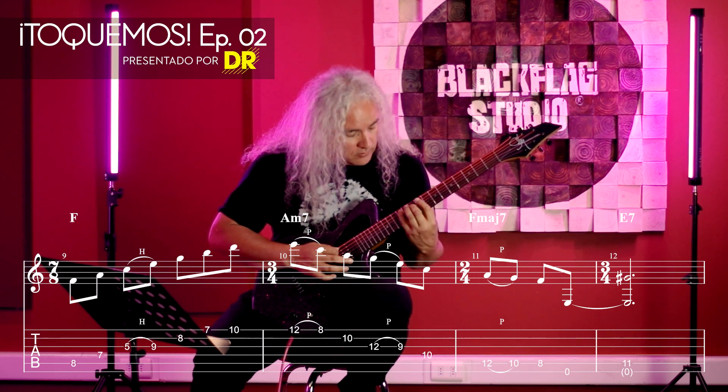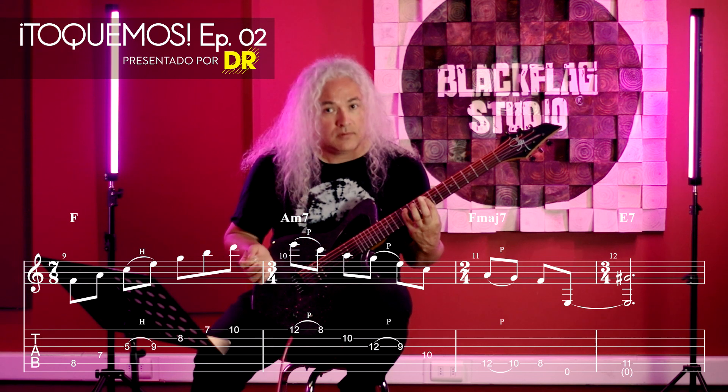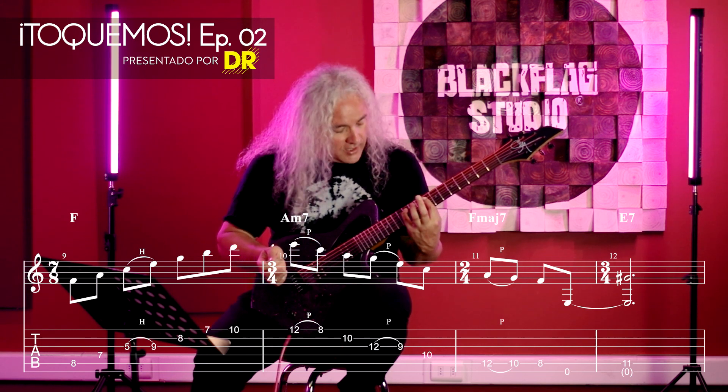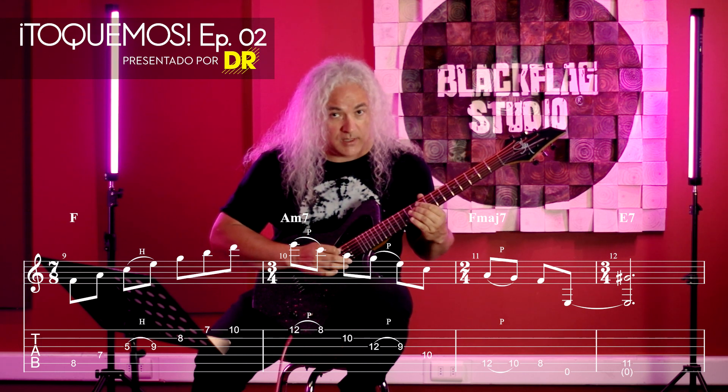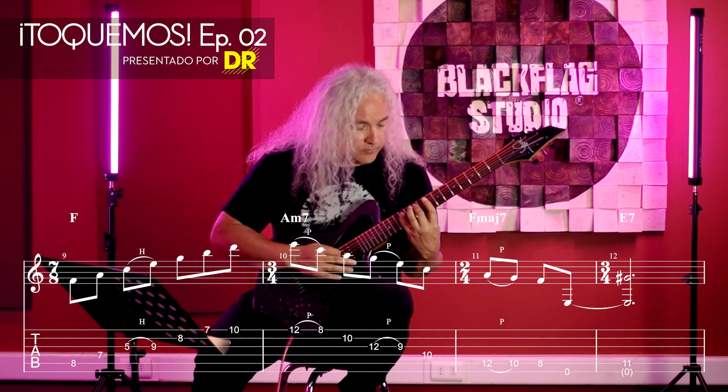And here is where the change comes, to generate the dominant chord. That's to say, we descend to the chord with the arpeggio, and then...